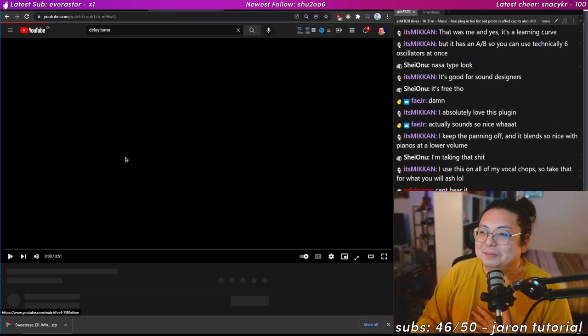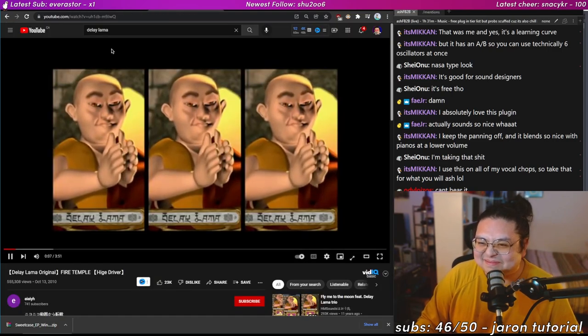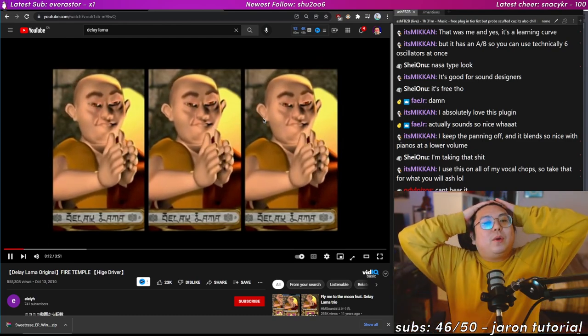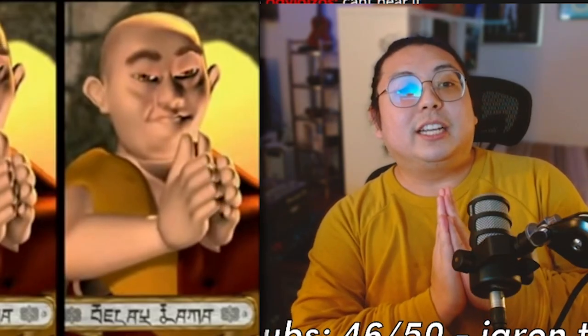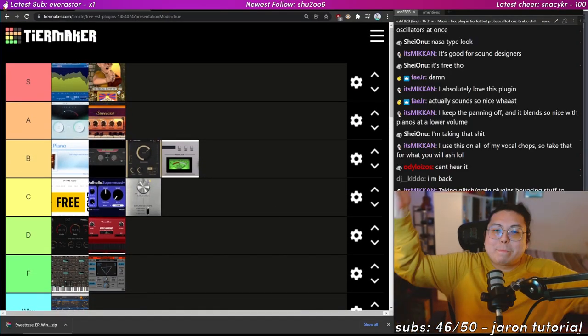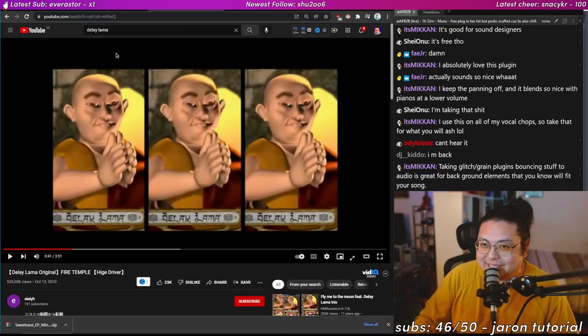Delay Llama — what does this even do? It's beautiful. Look at this guy go — he looks like me right now. I'm going to go ahead and download that.